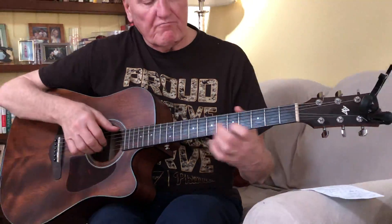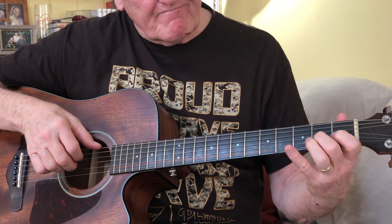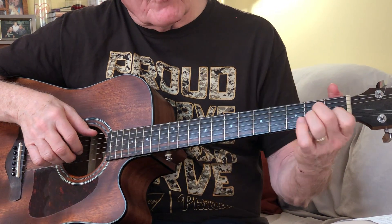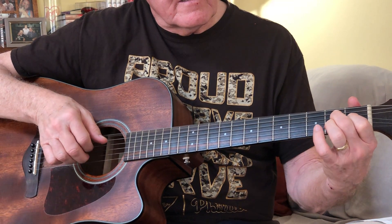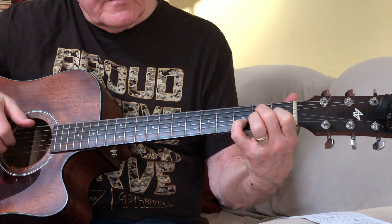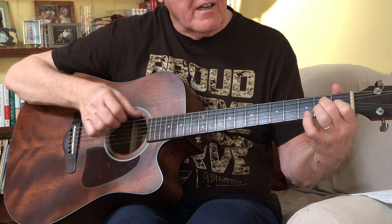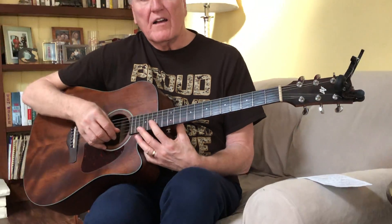Now if you're feeling aggressive and confident, you might try a little run right here. So that would come out - everything the same. Something to work on.